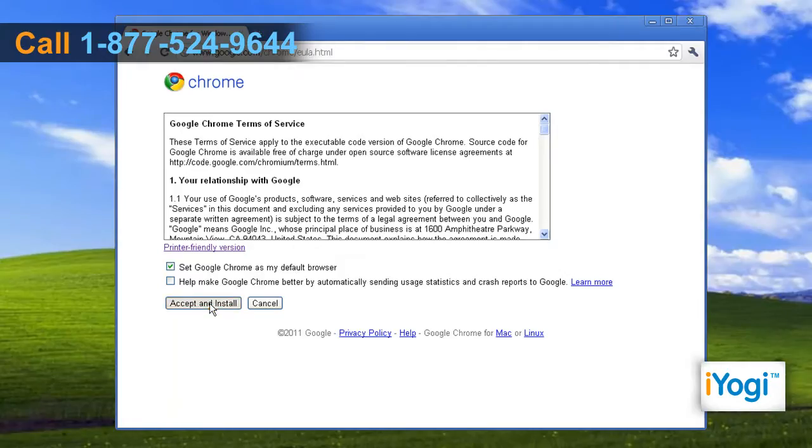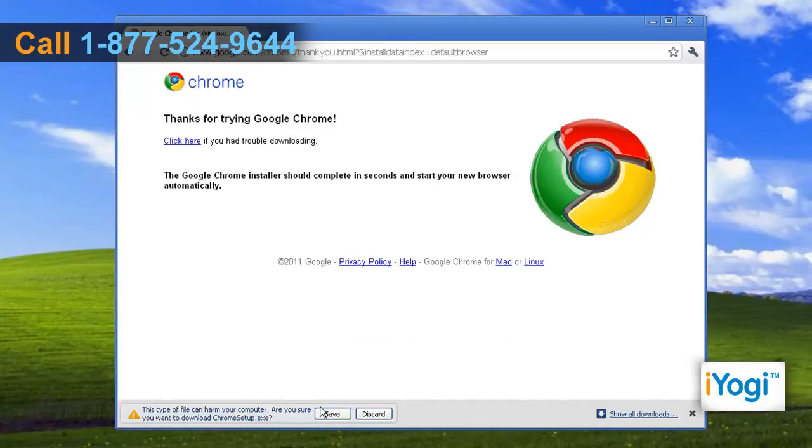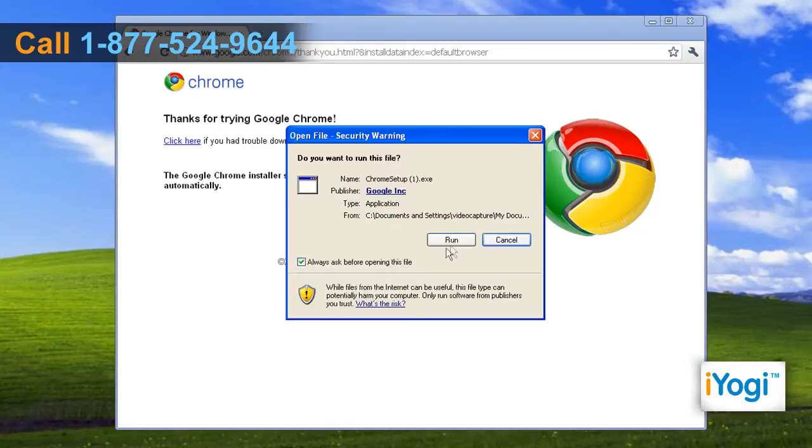Click on Accept and Install once you read the Google Chrome Terms of Service page. Click on Save at the bottom of the window and it will save the setup file on your PC. Select the setup file and click on Run.